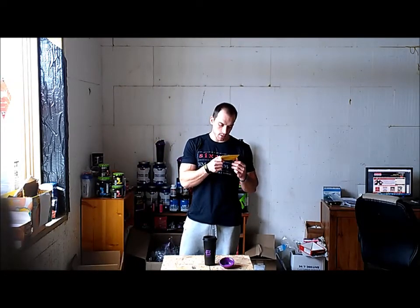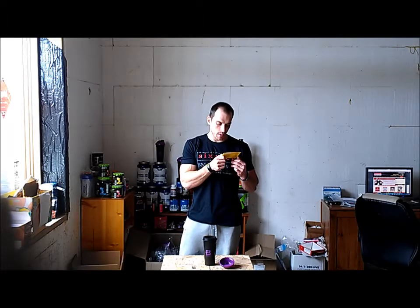Then we have our energy matrix, which is caffeine anhydrous, some thiamine, some niacin, some B6, more B12. Then they've got some neurostimulating co-factors in here — ginkgo and club moss extract.